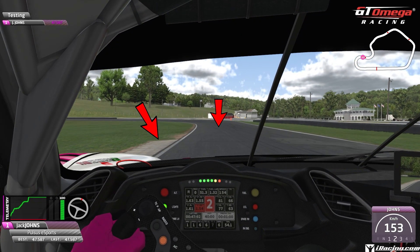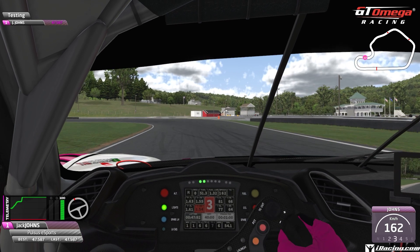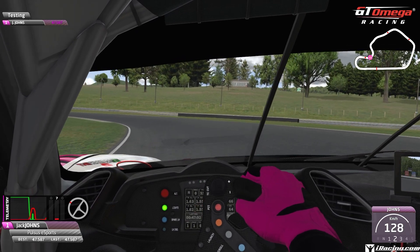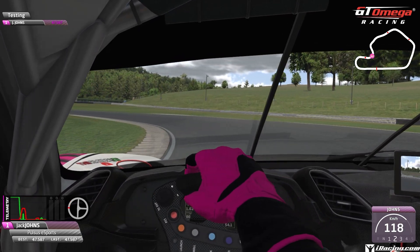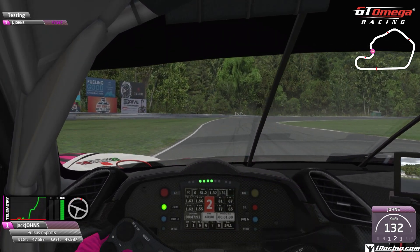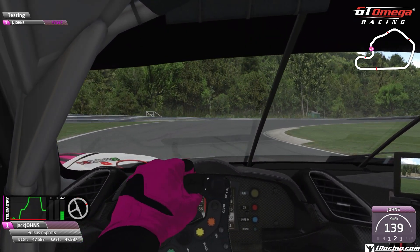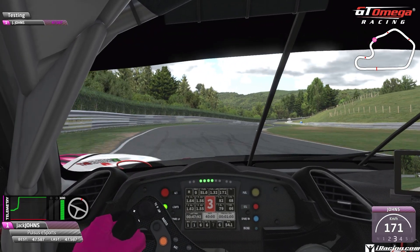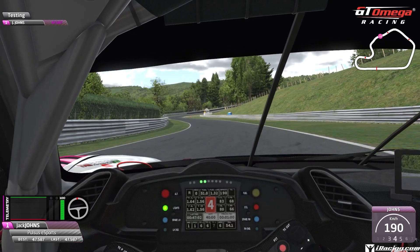The next braking zone is a tricky one — just at the end of that kerb, about a car and a half length past that is where we're going to brake. We reached 3rd, we're going to stay in the middle of the circuit, go back down to 2nd, coast through and hold it tight to this white line all the way around. Start accelerating once you reach that kerb on the inside. Our main aim is to be on the left-hand side on the exit so we can quickly lift off, get the nose in, upshift to 3rd, and accelerate all the way through that right-hander.